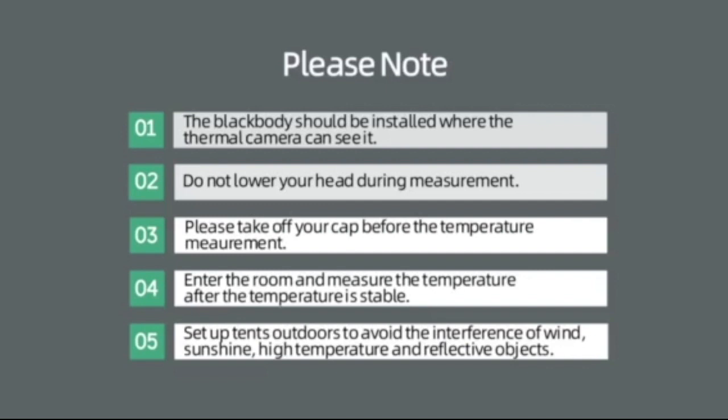4. Enter the room and measure the temperature after the temperature is stable. 5. Please set up indoors to avoid the interference of wind, sunshine, high temperature, and reflective objects.